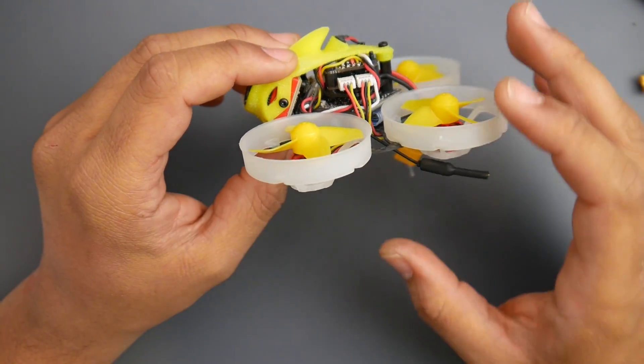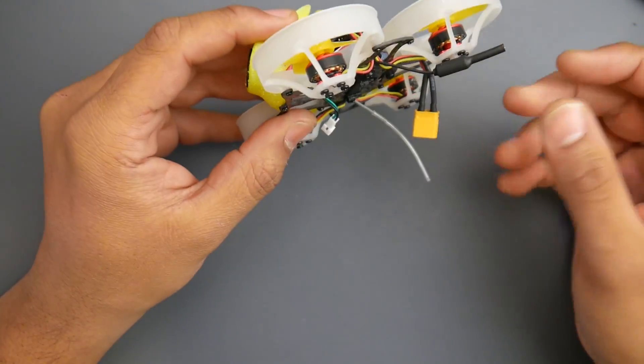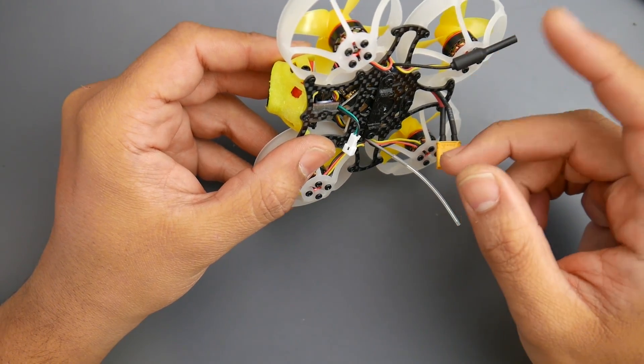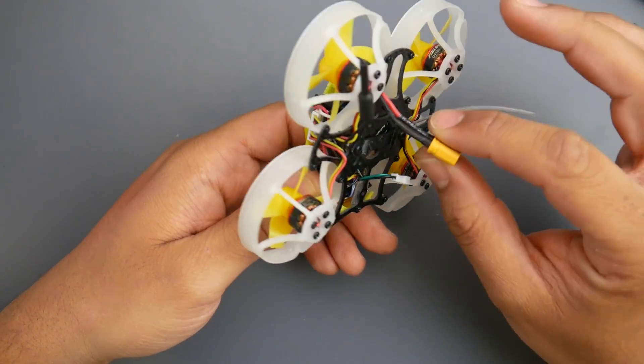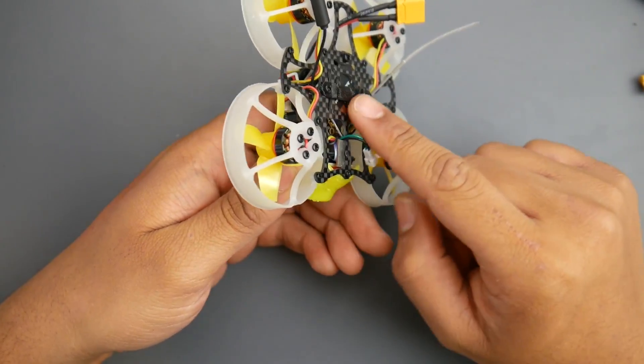Right out of the box, the execution is not the best. For example, this is where your VTX antenna is — it's just coming off the side here. And your RX antenna for your receiver is just sticking out on the bottom. At least it's using an XT30, and the battery tray here is a 3D printed piece.